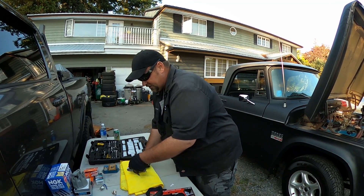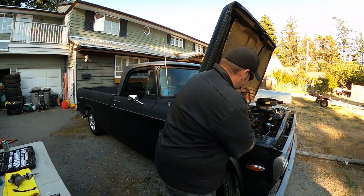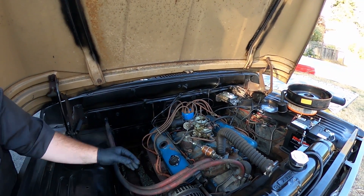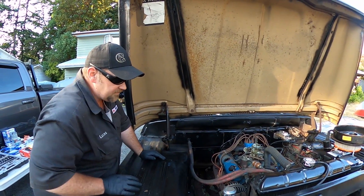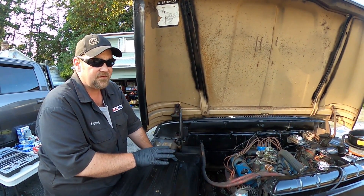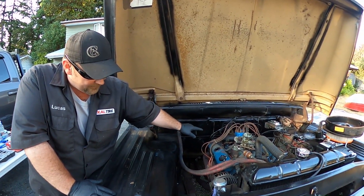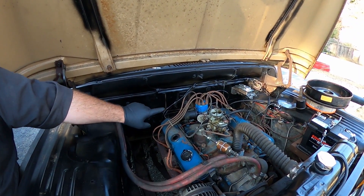That's really the entire system on a points ignition, other than the coil. This coil works perfectly well — I tested it. There's no point replacing parts that aren't broken. If you're restoring, replace it. But the condenser on this truck is weak — there is a way to test it, and if you don't know how to test a condenser, stay tuned, we'll get into that in another video.